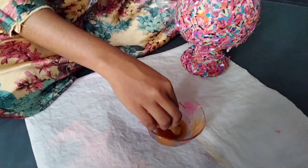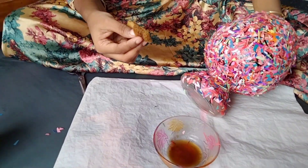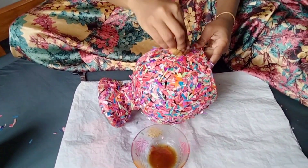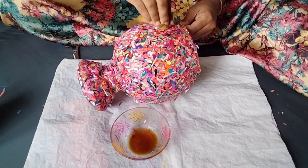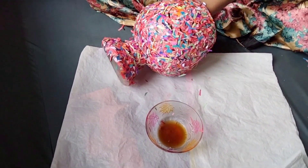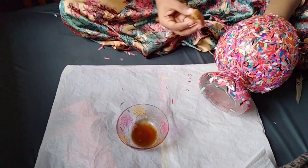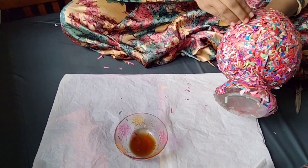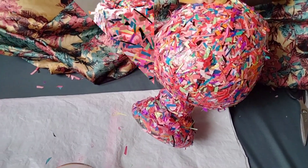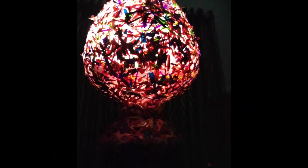I will use the sponge to apply it. This is the first thing that I have done. You can find flowers in the world — no spray bottle, but what do you want to do?